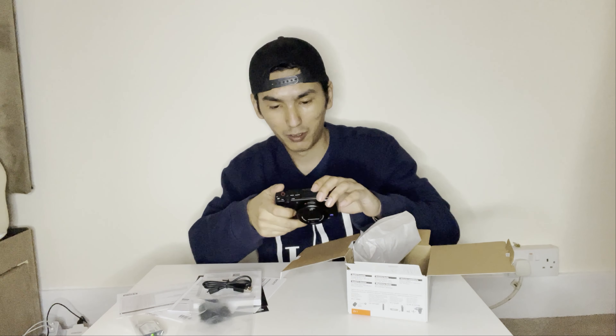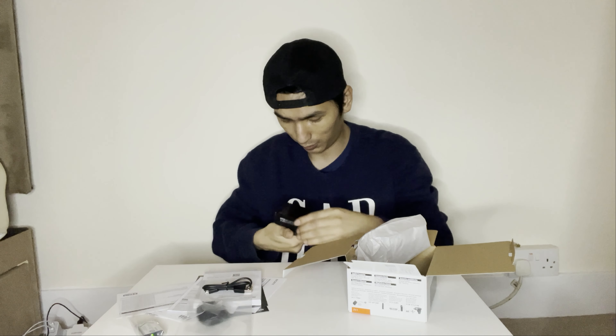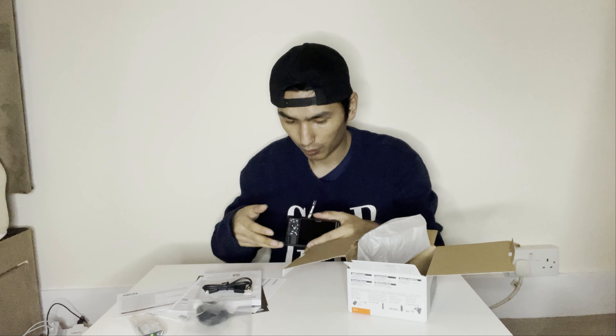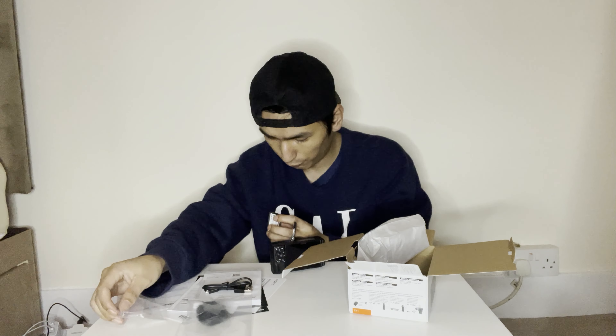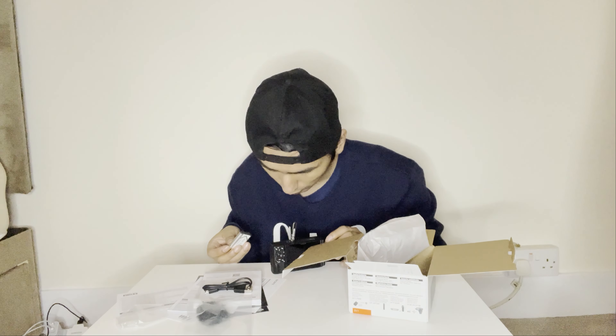And the camera body itself — oh man, doesn't it look beautiful! It's so amazing. Let's put the battery in and hopefully it's actually fully charged. Let's see.